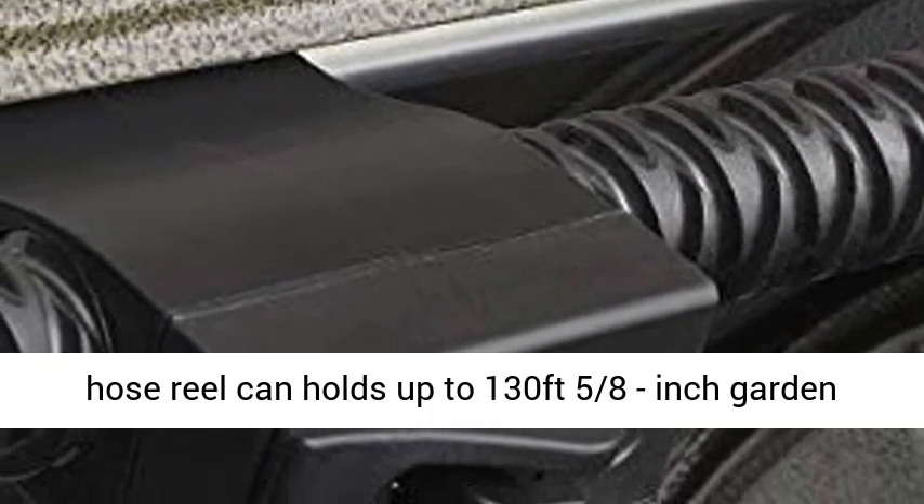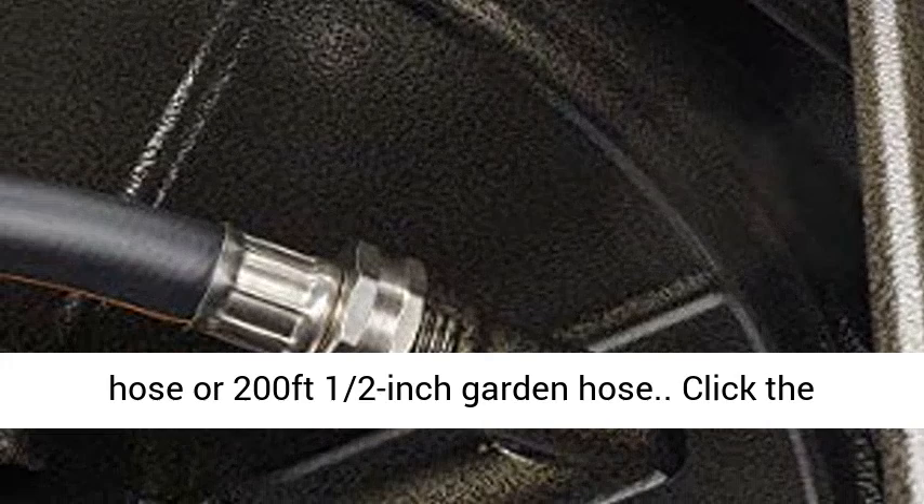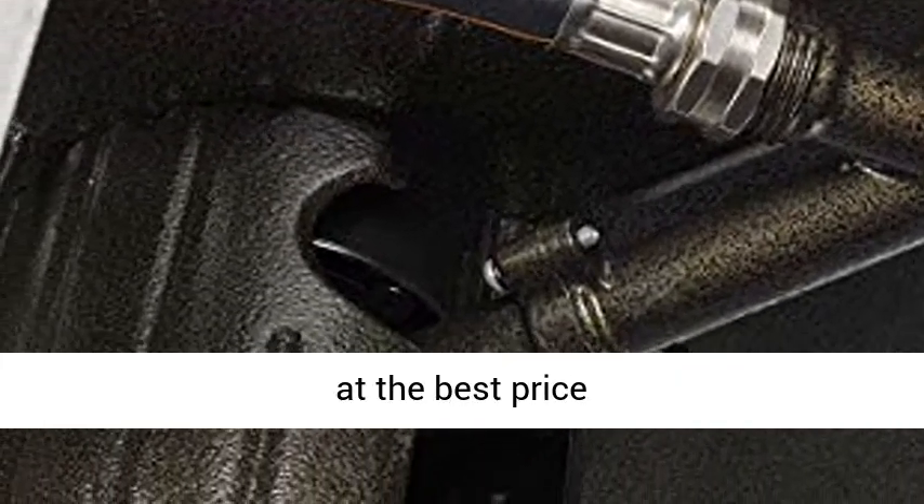This garden hose reel can hold up to 130 feet of 5/8 inch garden hose or 200 feet of 1/2 inch garden hose. Click the link in the description to get this product today at the best price.